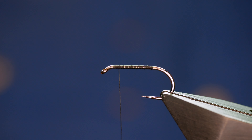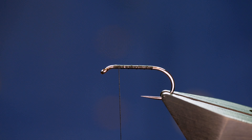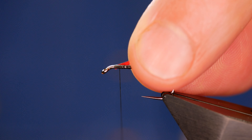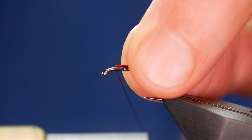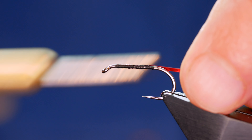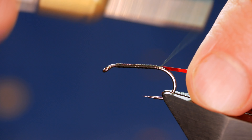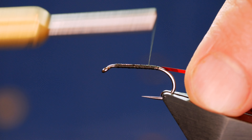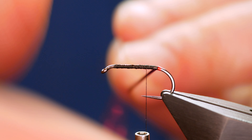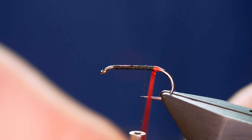I'm going to use some Semperfli mirror tinsel — it's red. I've already got a little piece off and I'm going to catch that in the entire length of the body just at the start here. This just helps with keeping a nice even body. I'm going to take that all the way down and bring it as far as just where the hook starts to bend away. Then I'm going to bring my thread back up approximately five millimetres — I want a nice big tag on this. I'm going to use overlapping turns to make sure I've not got any of that black thread showing through.